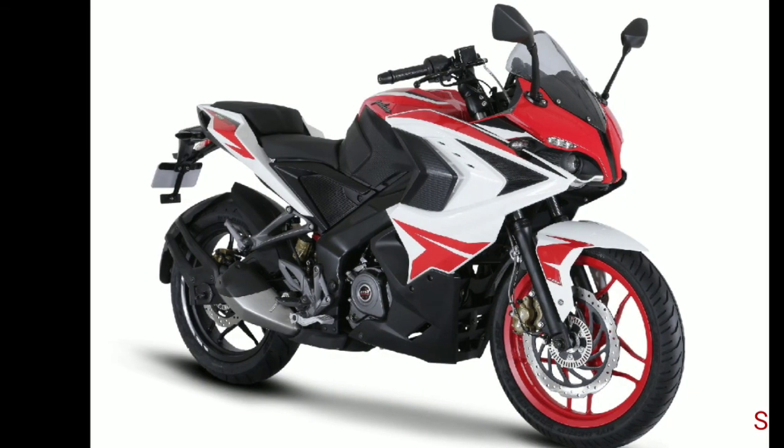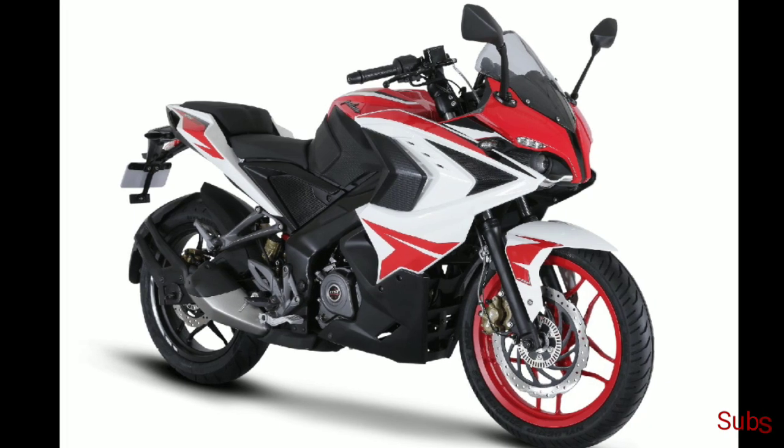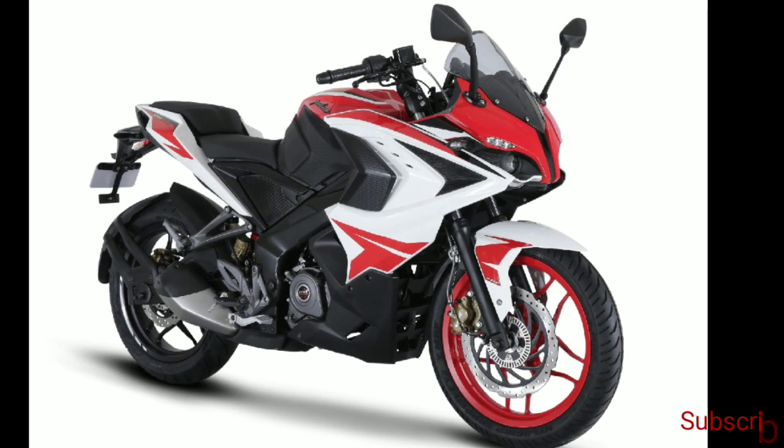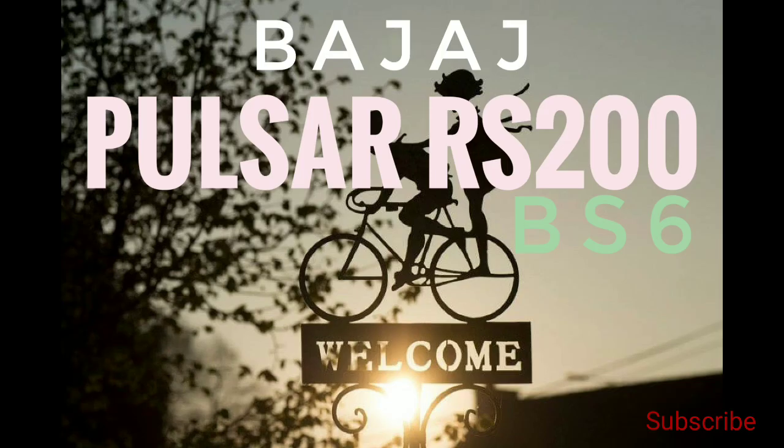Bajaj Auto has launched the Pulsar RS200 BS6 in India. The BS6 model of the Bajaj Pulsar NS200's sibling has been priced at 1.44 lakh rupees. Welcome to the video — watch till the end for complete details.